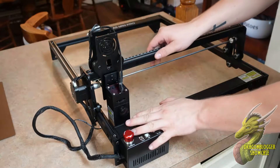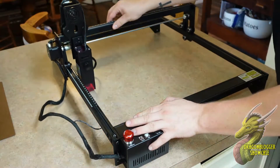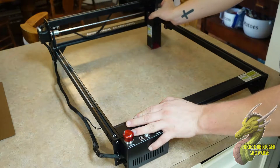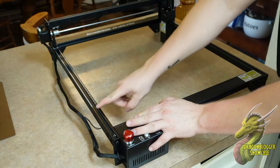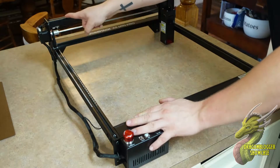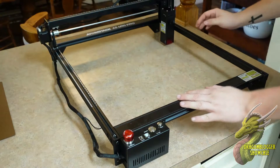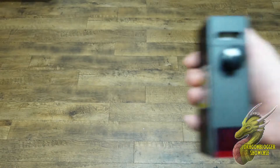Even though it's one of the open chassis designs, you have a huge engraving area which is 400 x 410 mm, so you're definitely going to be able to fit everything you want to print and measure it out with the included millimeter measurements on both the Y and X axis.